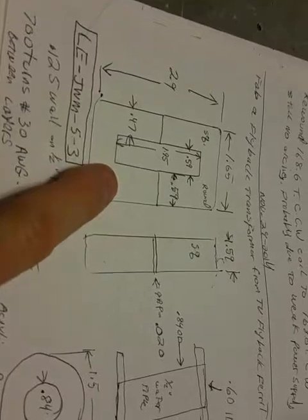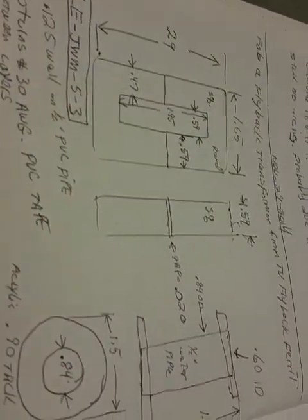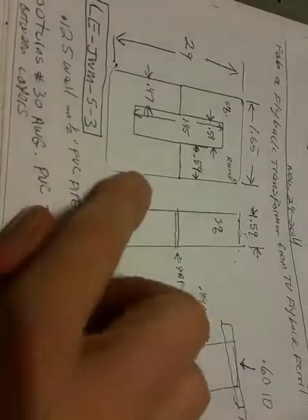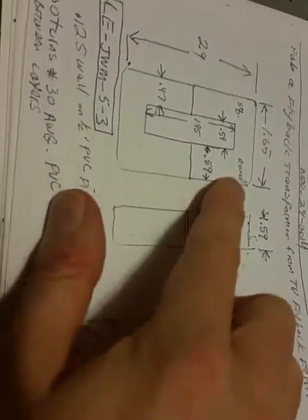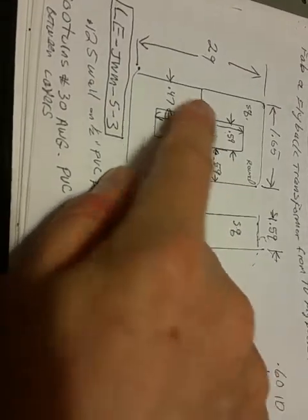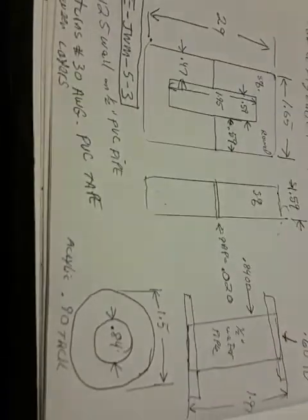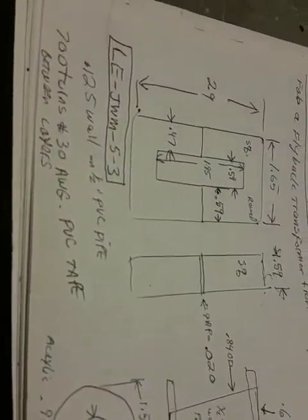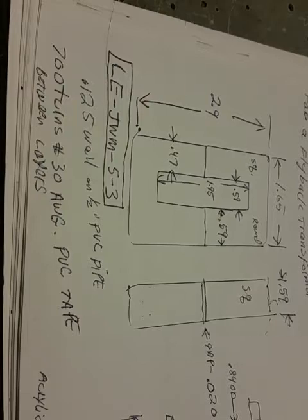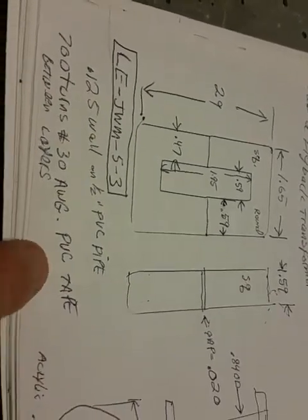This is the drawing for the flyback — the ferrite core. It's actually round, not square; one side is square and the other side is round. It goes through the transformer in the middle. The core has 700 turns of number 30 wire, and we had PVC tape between the layers.